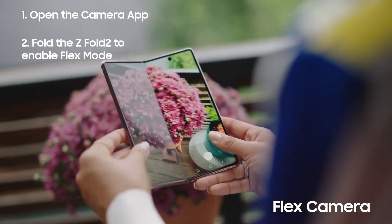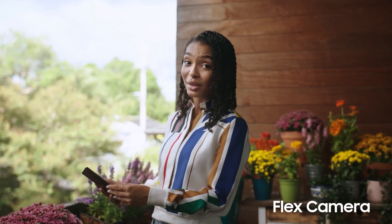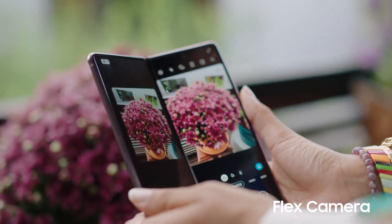All you have to do is fold it a bit and flex mode kicks in. I'm able to take pictures and preview them at the same time. Then I can adjust my framing before I take another picture and make sure I get it just right.